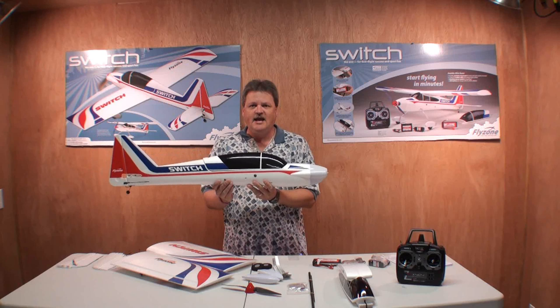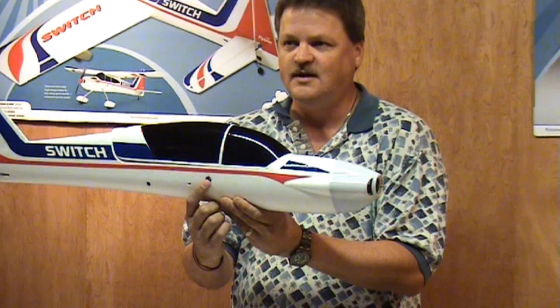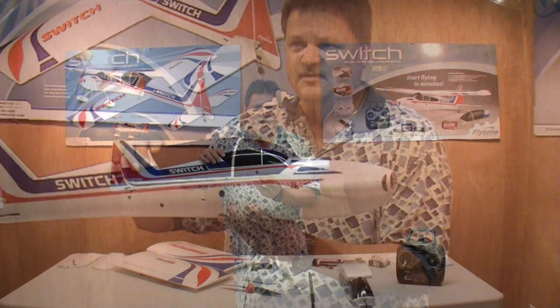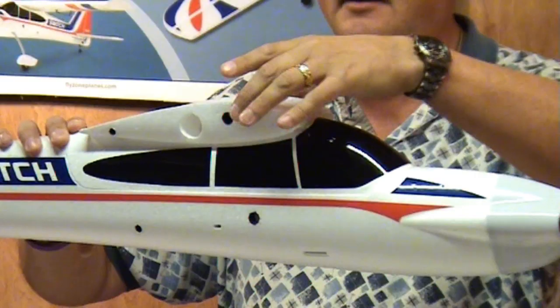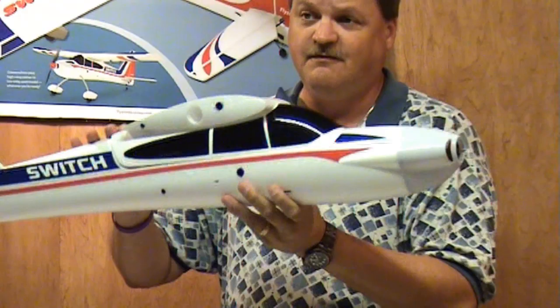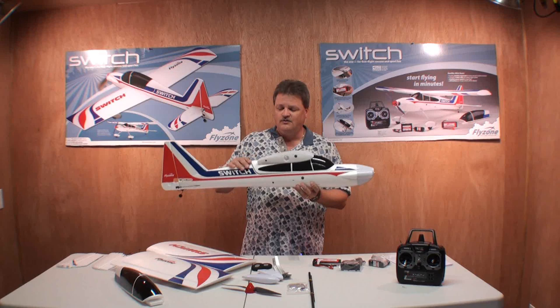Now let's take a look at the canopy. This canopy is the one you'd use for the sport flyer model, where the wings attach to the fuselage. This is where the carbon fiber rod goes for the sport flyer. To make it the high wing version, you take this canopy off and put the other canopy on — the wings then attach to the upper section of this canopy, making it a high wing trainer. With just a couple of quick changes at the flying field, you can go from a high wing trainer to a sport model just like that.